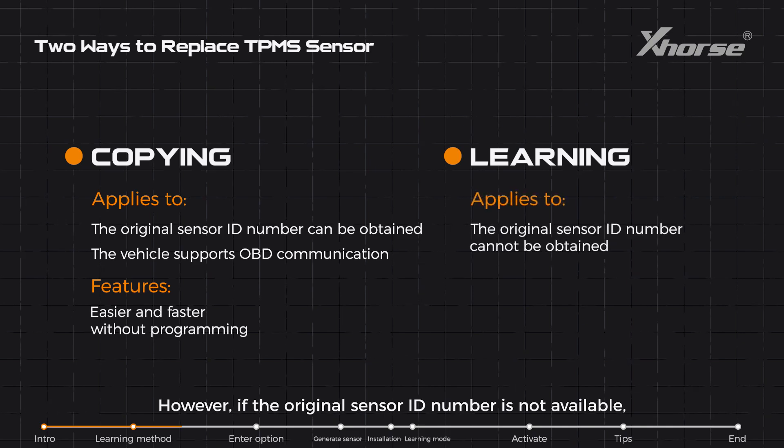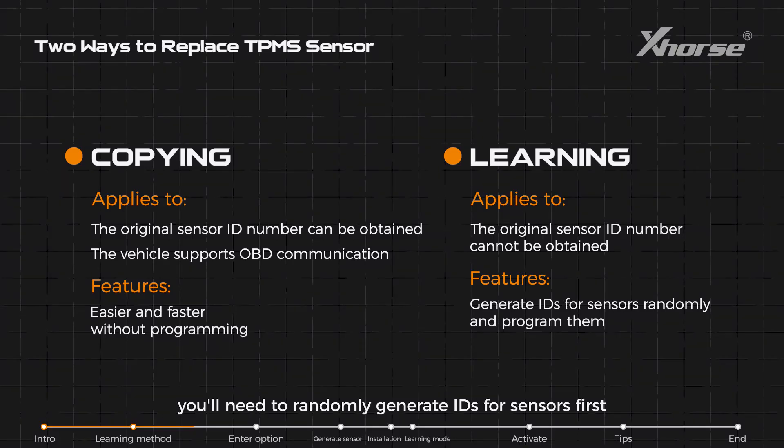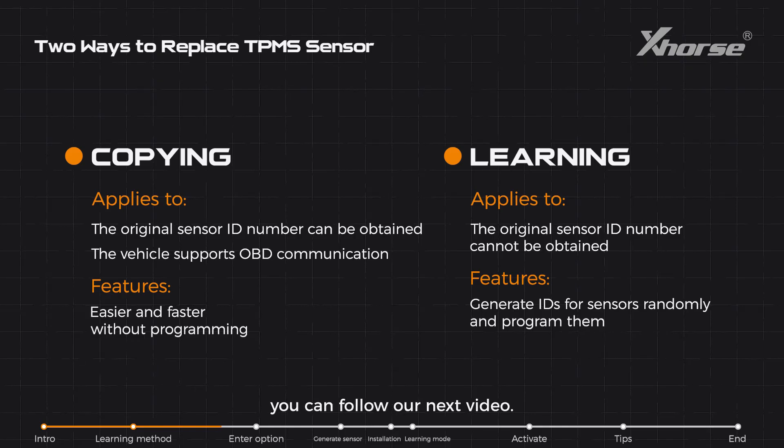However, if the original sensor ID number is not available, you'll need to randomly generate IDs for sensors first and program them to the car. Today we'll demonstrate the second method: learning. If you're interested in copying a sensor, you can follow our next video.